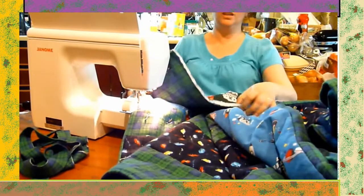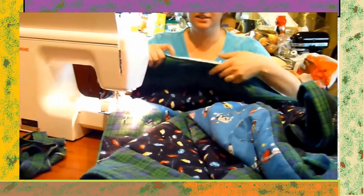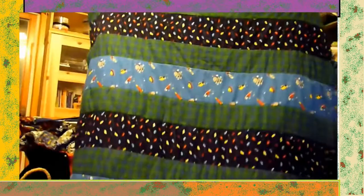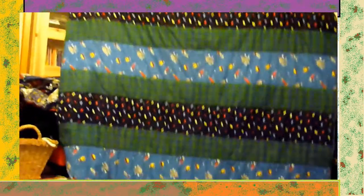Just one more side to go. Whose blanket is it, Dougie? Are you going to use it? It's for your bed, right? It's fluffier now. Oh yeah, that's nice.